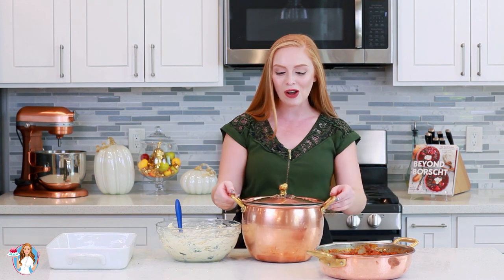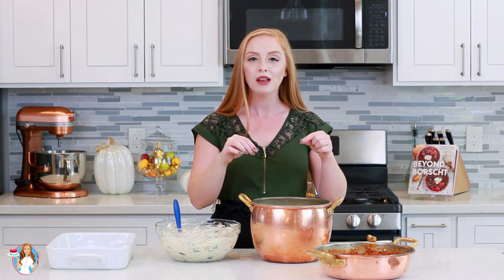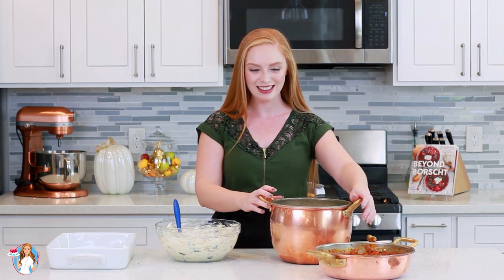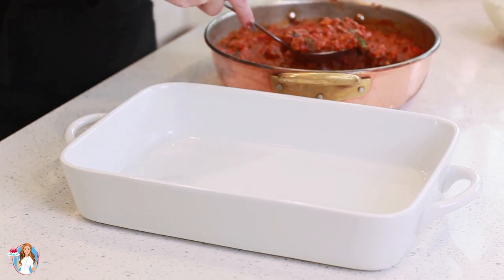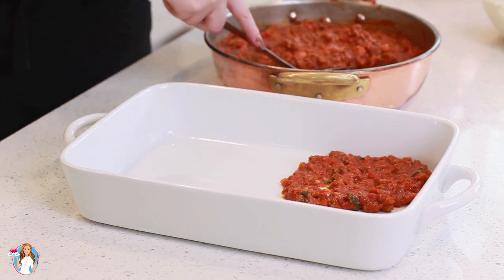My pasta shells are all done. What I like to do is cook them until they're al dente, drain them, then pour some cold water into the pot and add a little bit of oil — that way the shells won't stick together, because otherwise they like to glue together and get torn when you try to take them apart. Now let's put this all together. The first thing I'm going to do is spread some of that delicious bolognese sauce into the bottom of my casserole pan.